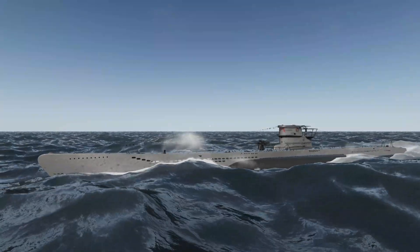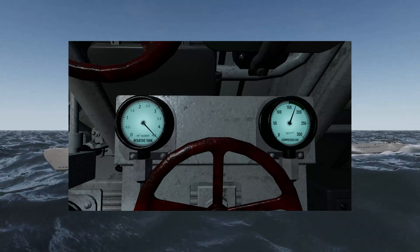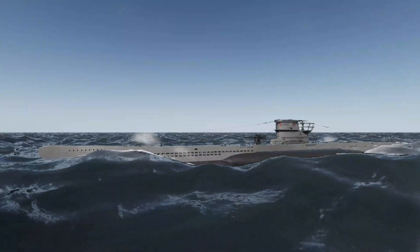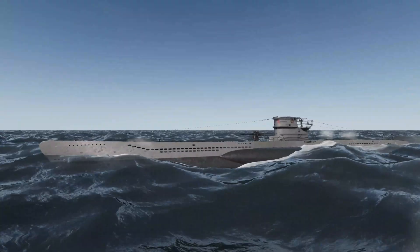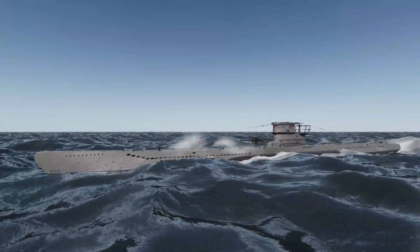The U-boat runs on the surface with the main ballast tanks empty and the negative tank full. This condition gives the U-boat sufficient positive buoyancy to keep the conning tower, deck, and air intakes out of the sea in most sea states.